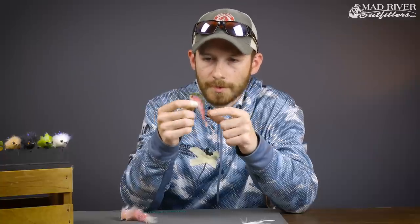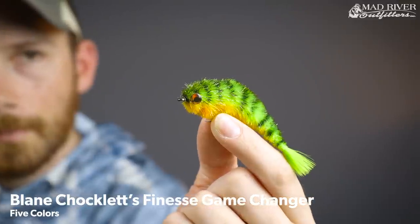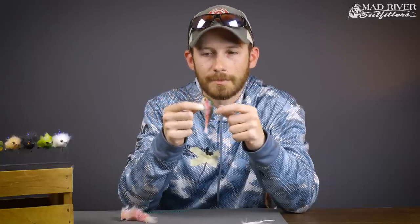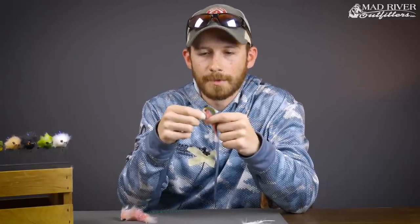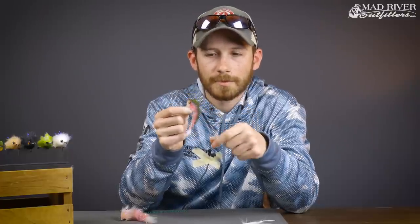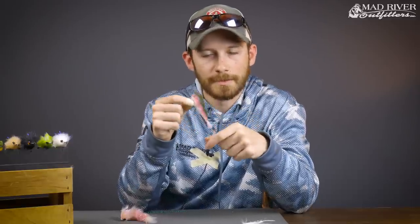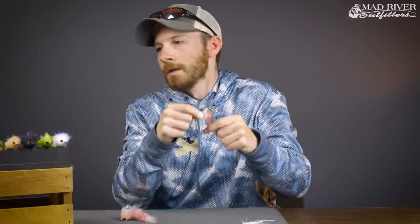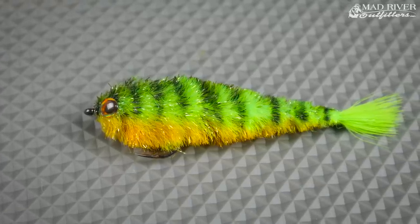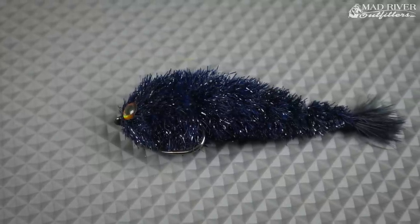Next up is the Finesse Game Changer from Blaine Chocolate — just got these in this spring. This fly is very well known and it's an awesome smallmouth fly with a ton of movement. The Finesse Changer is really light and easy to cast; it's something you can throw all day long without exhausting yourself. It's a single-hook pattern that comes in at about three inches long, but has tons of movement. The material it's tied with sheds water very quickly, keeping it lightweight. Comes in a handful of colors: rainbow trout — which I really like and I'm big on pink — fire tiger, white, brown trout, and black.